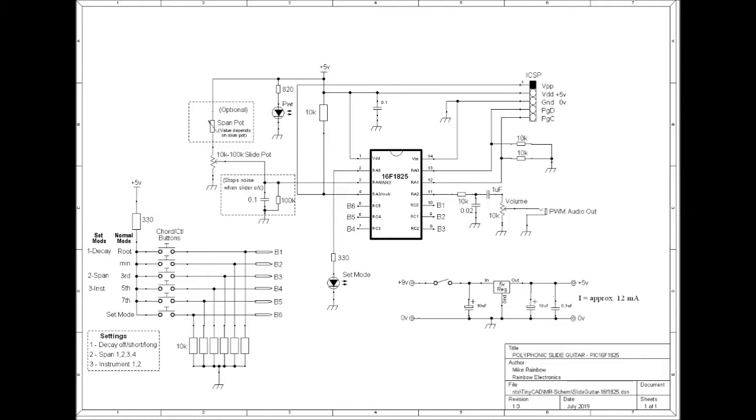Depending on which note buttons are pressed, samples are selected from a very small instrument wave file, added together and output on one of the PWM channels.